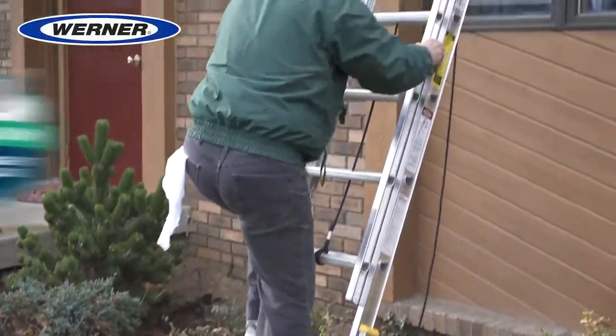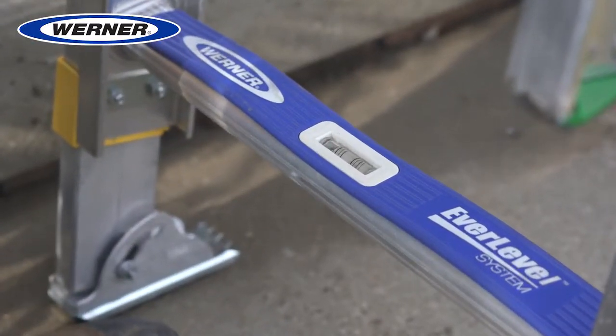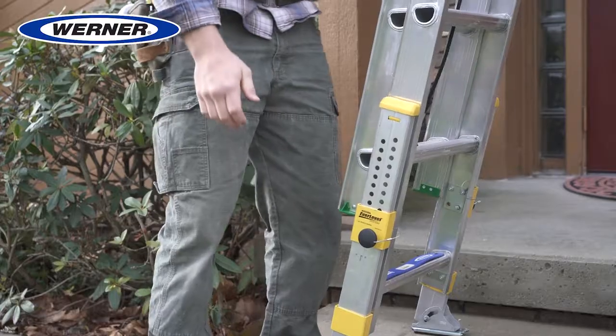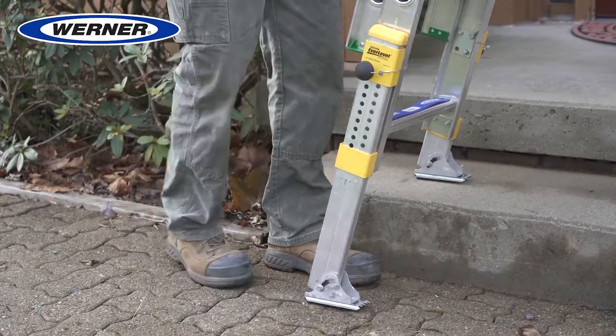The Werner Equalizer is a lightweight aluminum extension ladder series with built-in leveling. The factory-installed leveling system requires no end-user installation. The legs adjust in small increments up to 8¼ inches to tackle any uneven ground situation.